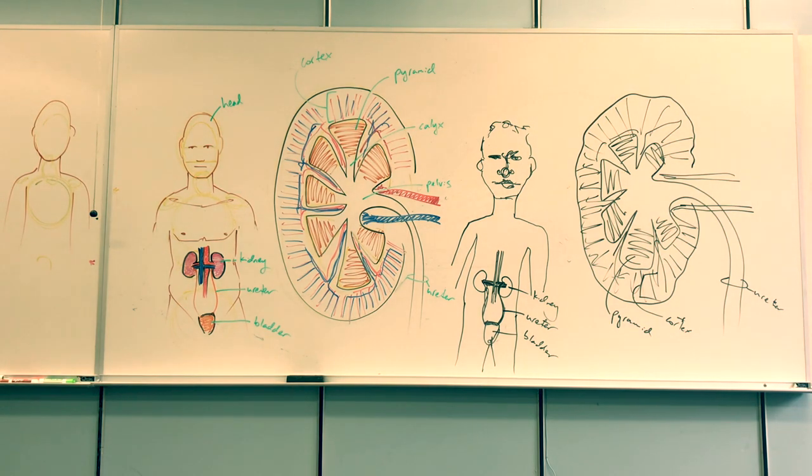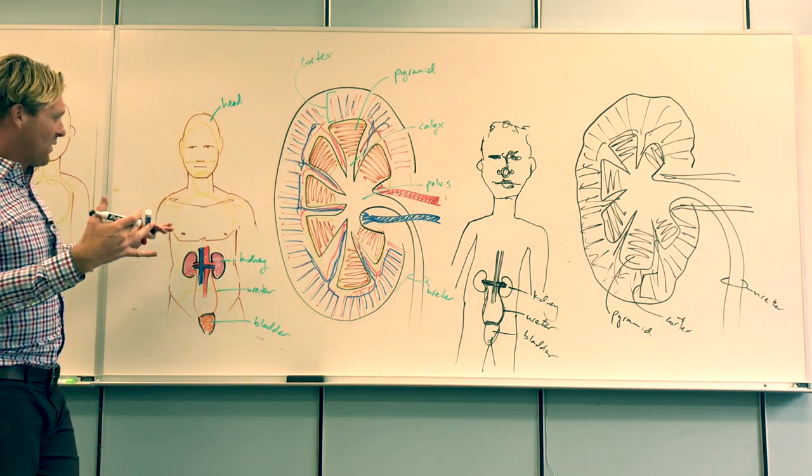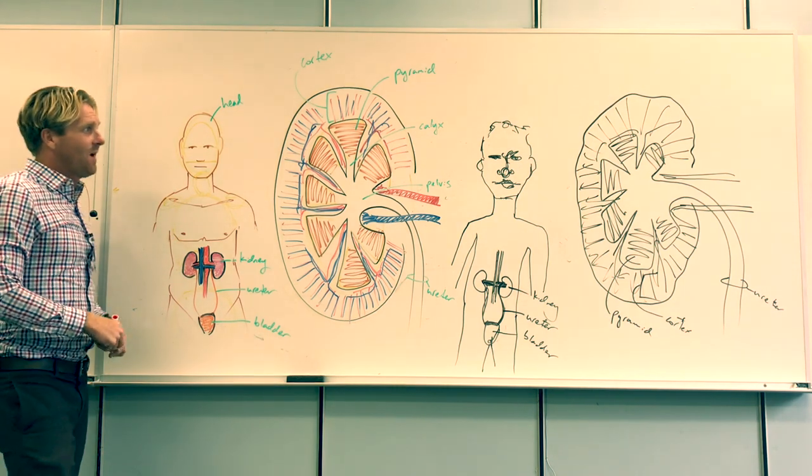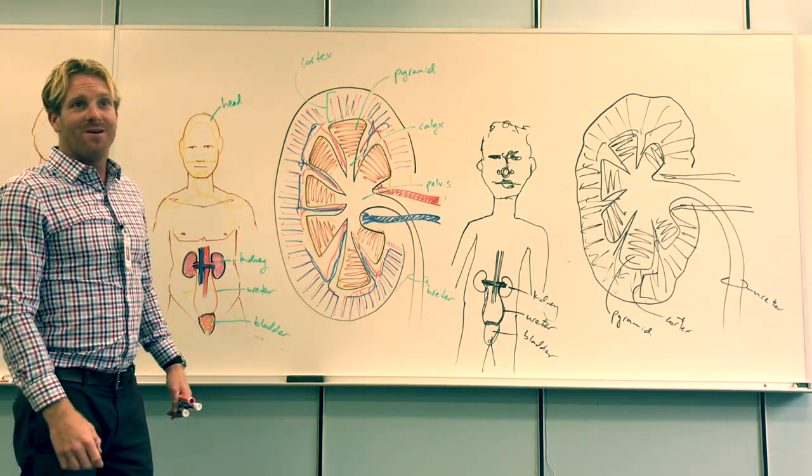To recap, the five tips are: use good markers with lots of colors; come up with a plan and use yellow as a guide; less is more; use the whole board and don't erase; and keep labeling to one consistent color. Hopefully these tips help your lectures, and have fun on the whiteboard. Thank you.